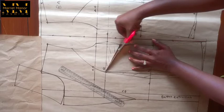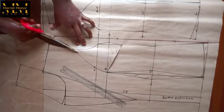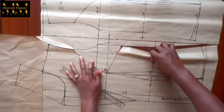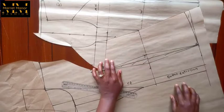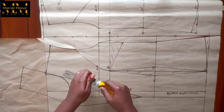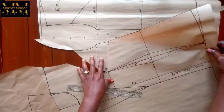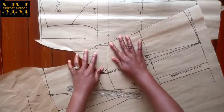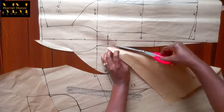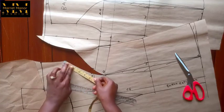Now I need to close the dart — that's very very important. To close it you need to open another, so I opened my armhole dart like so, so that I can close my side dart. I apply an adhesive to make it easy to work with. I closed it — that's it. I've basically transferred my dart to the armhole, so now the dart is on the armhole. I continue cutting.